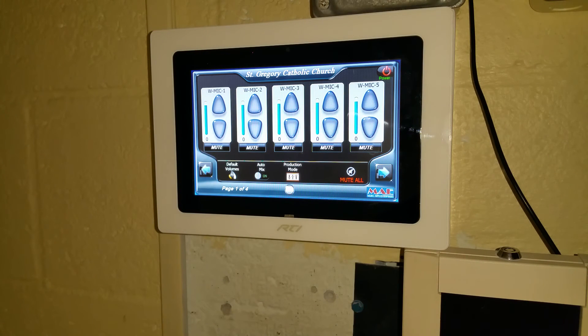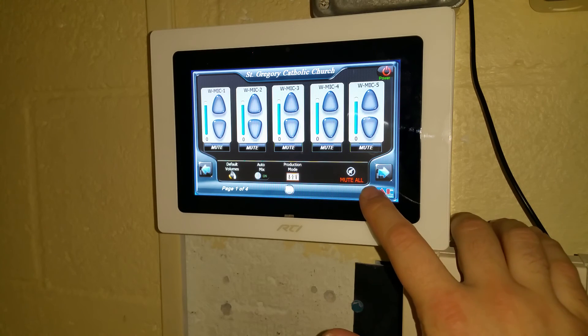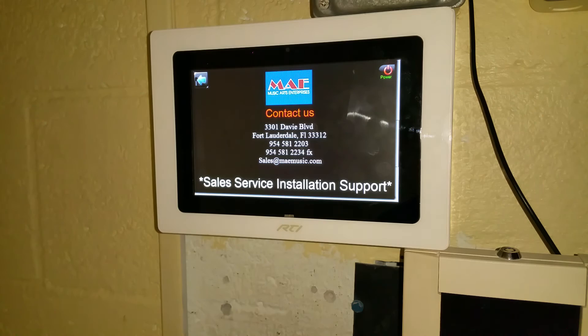If at any point you seriously need help with your system, which should not happen, you have the MAE button there that gives you our contact information.